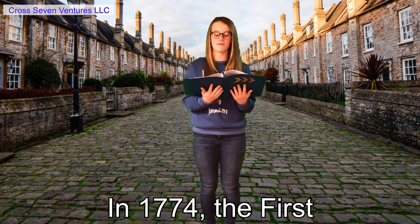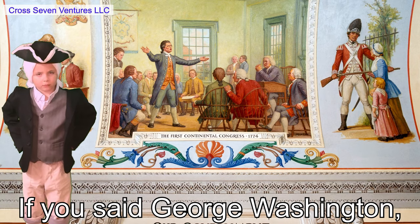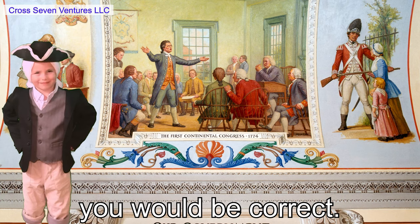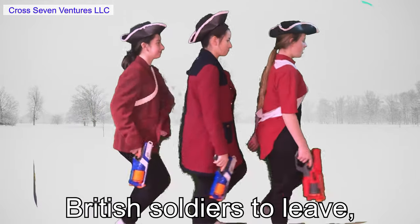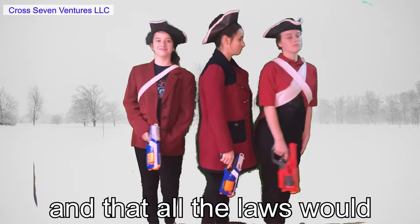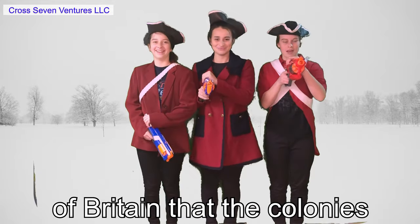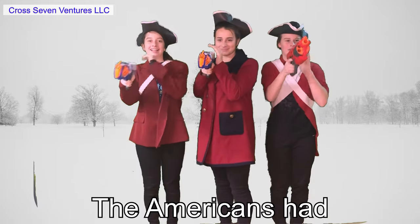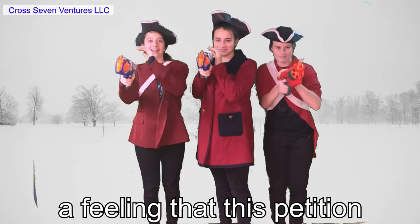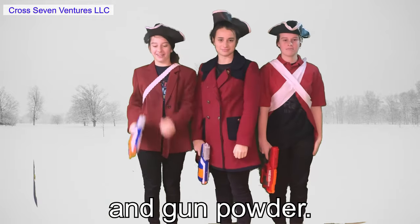In 1774, the First Continental Congress gathered in Philadelphia — and if you guessed George Washington was there, you would be correct. They made a petition stating that they wanted the British soldiers to leave, that the port be reopened, and that all the laws would be repealed. They warned the King of Britain that the colonies would no longer follow rules created without their participation. The Americans had a feeling that this petition would start a war, so they started gathering weapons, ammunition, and gunpowder.